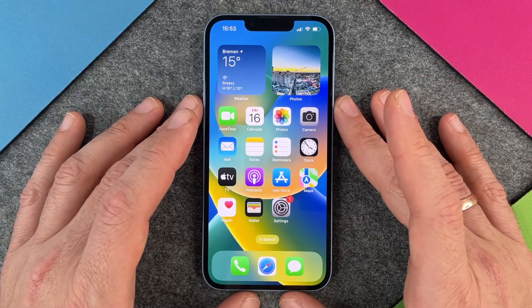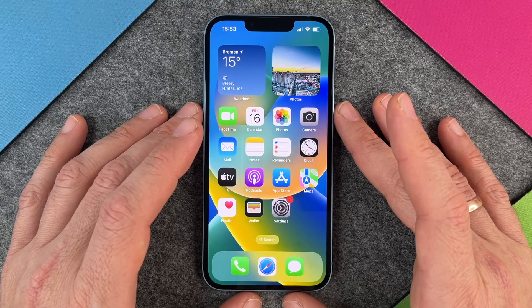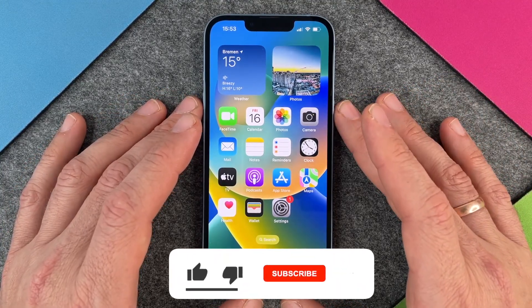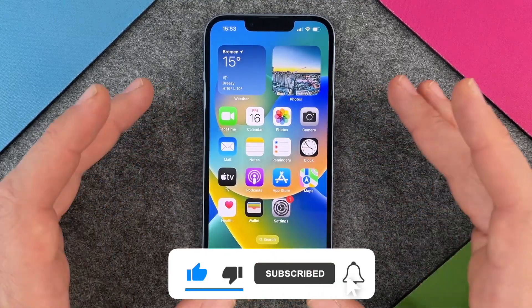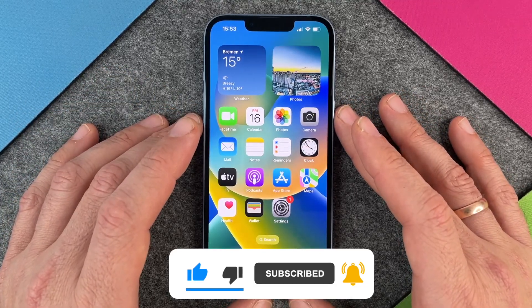Hello together. In this video I want to show you how to set up a passcode or change your passcode on the iPhone 14. It is very important to have a passcode so if somebody steals your phone he cannot use it because he doesn't have the code. So it's very very important that you use a passcode.